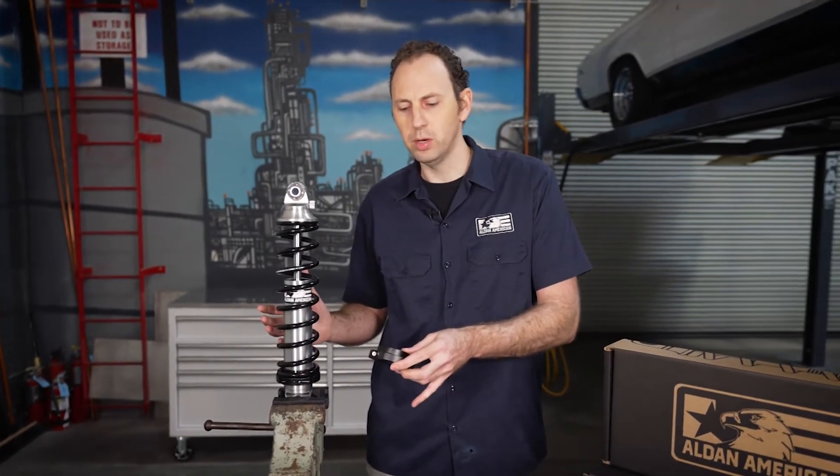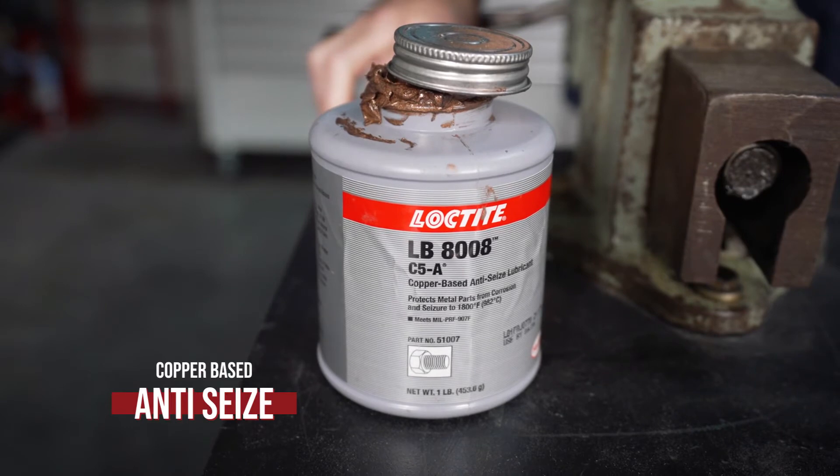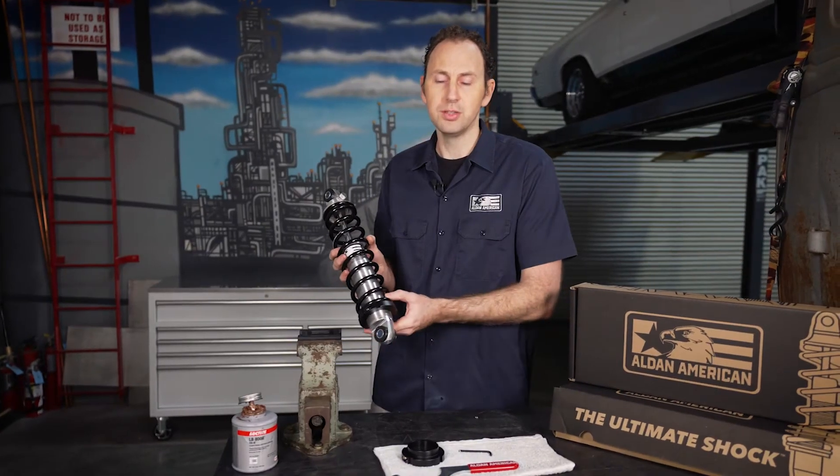Take a look at one of our other videos where we'll show you how to assemble the full coilover. Something to keep in mind as you're installing these new one-piece retainers: check out a copper base anti-seize, apply that in the threads, and that's going to keep that retainer from sticking to the aluminum.